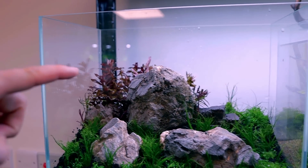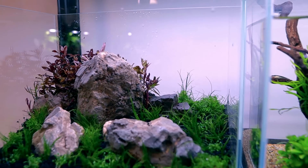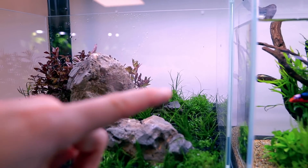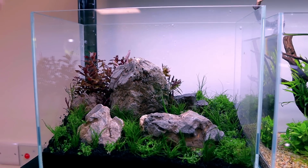We now need some plants to transition from the red at the back into the nice green foreground in this gap here where it's gone really bright. For that, I'm going to use some Rotala green — I think that'll look really good coming down this way. I'll also add some more taller red stems to this back corner, and I think that'll be just absolutely perfect then to put in our fish.